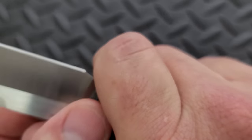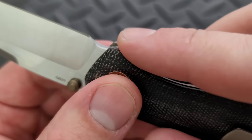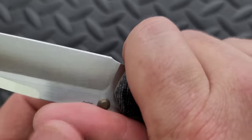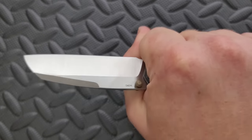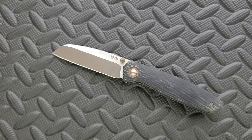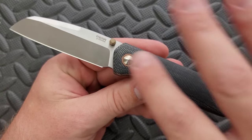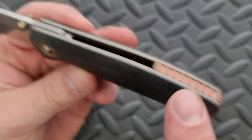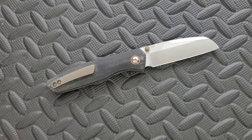This area right here is not necessarily a choil that you can get into, but this area right here is flat enough. When it comes to the drop, it's not so dramatic that you feel like you can't get up there. So the choke-up position on this is pretty good — you can get right behind the edge without feeling like you're about to slice off your index finger. This particular setup with the micarta and the copper pivot collar, the bronzed titanium liners, the copper backspacer, the bronze thumb studs — it just looks so good.